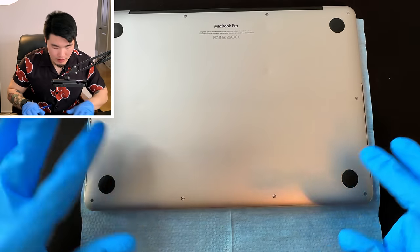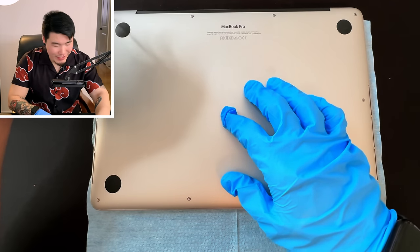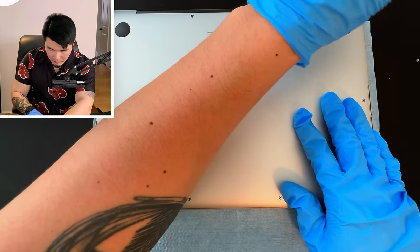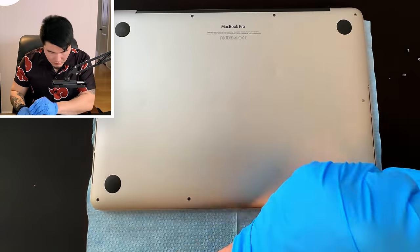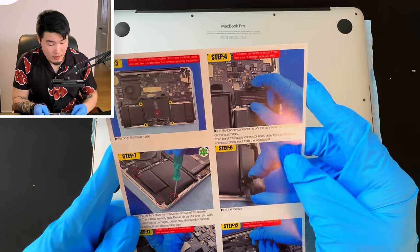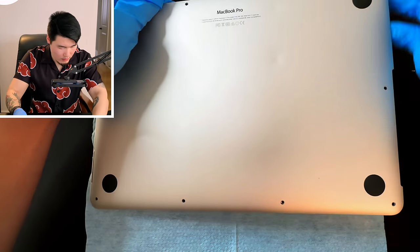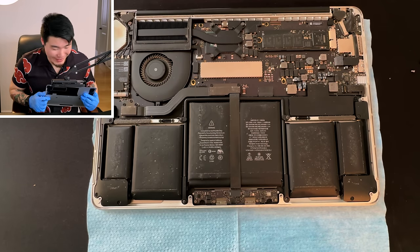Before anyone calls me extra for the gloves — they did come with the kit, so I'm just trying to do everything right. That is the last screw. Step three: remove the lower case. We just kind of peel this off — oh, that was easy! It is really dusty in there. It looks like this entire lower half, all these blocks, are the battery.